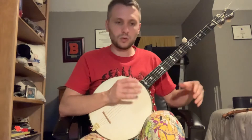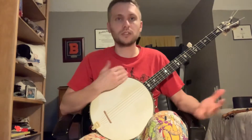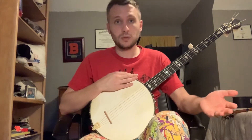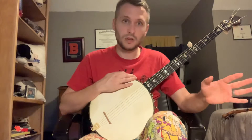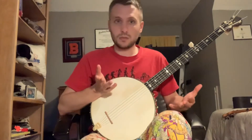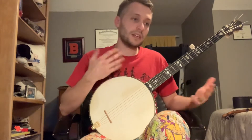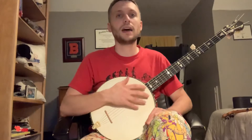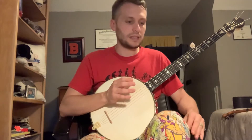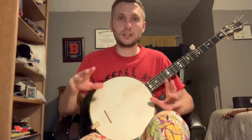Hey guys, I'm gonna do a quick sort of lesson on how I learned three different techniques to playing the same song. The song I'm gonna use is Cripple Creek, which is a song that a ton of people know. I learned this song originally from Jim Pankey — he has a YouTube channel, you can look him up. He's a bluegrass player and he does a very good breakdown of how to play Cripple Creek playing overhand. I mostly play overhand or claw hammer style, and his video was one of the first ones I learned to play an actual claw hammer style song from.